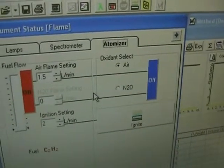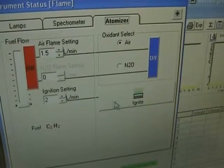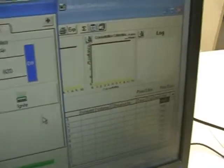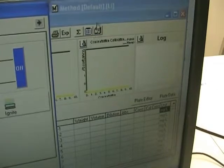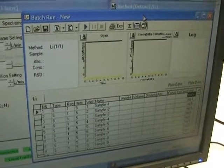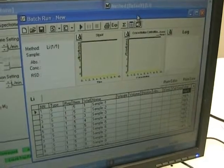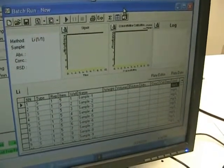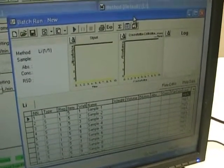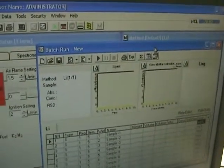We're running air on the atomizer, so we've got that setting there, and you can see the ignite button. We're going to move over to another window to look at some of the readings first. We have a program built for it — we're not really running any samples other than water, so the readings will probably be zero since we don't have any particles that the lamp is tuned to, but you can at least see that it does take readings.